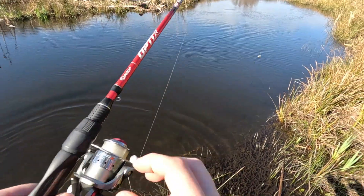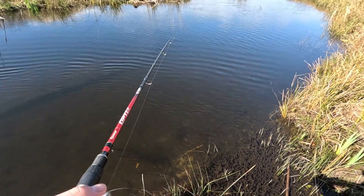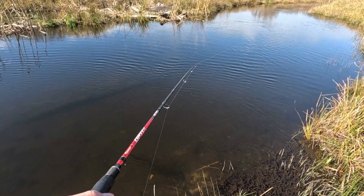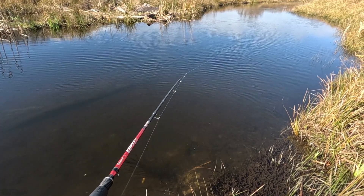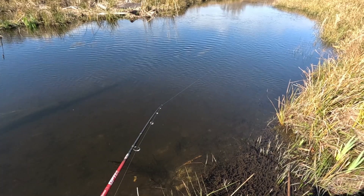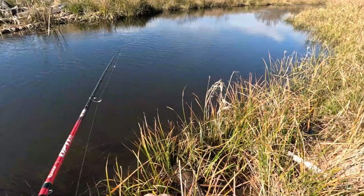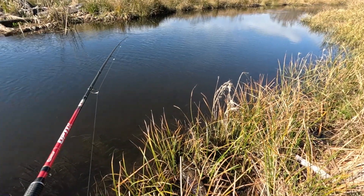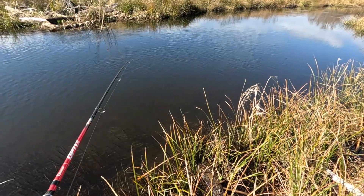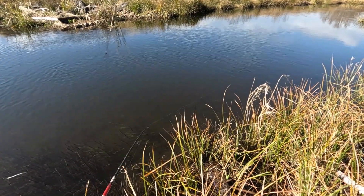There he goes, swimming back upstream to where he came. We'll see if we can get a couple more, and if not, we're probably going to move down farther. This river comes out of a lake, which is where I first tried fishing — it's almost impossible to fish. But this lake goes into this creek, and this creek goes into the ocean. Hopefully the audio on this camera is significantly better than my last, and if not, I can always get the media mod.